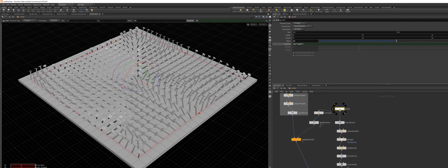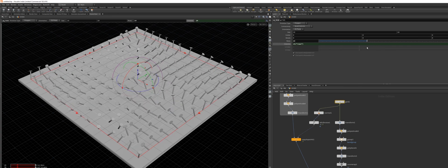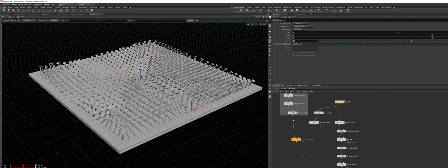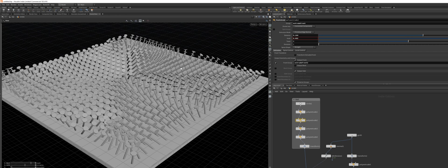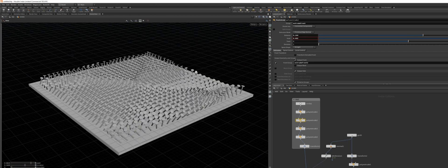Since everything is procedural, you can increase the number of nails, increase in size, or add some more resolution — this is all up to you. I hope you learned something. Thanks for watching.